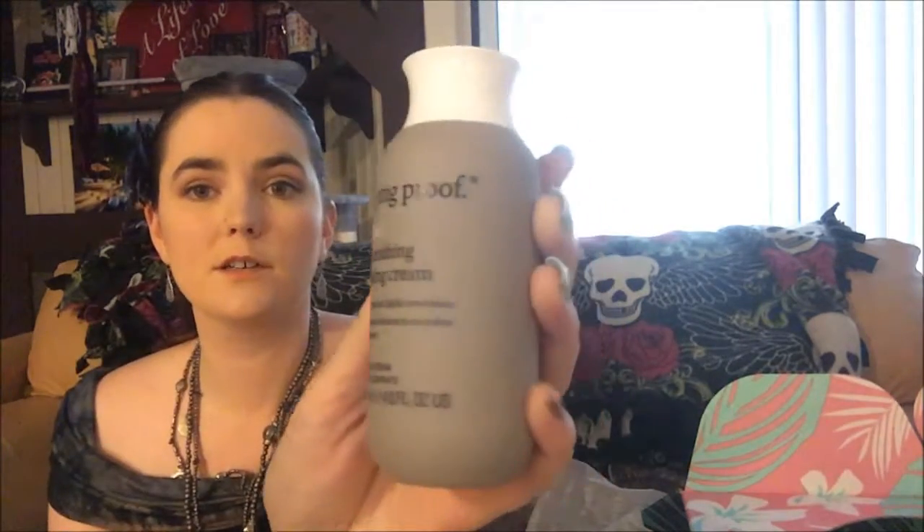Next we have Living Proof nourishing styling cream. It has that same scent that all the Living Proof products have. I have come to love this brand — I use their shampoo, conditioner, and leave-in hair treatment and I've loved all three of them, so I'm very excited to try the nourishing styling cream. Living Proof No Frizz Nourishing Styling Cream — combat frizz with a styling cream that smooths, conditions, and blocks humidity without weighing hair down, and that is normally $28.